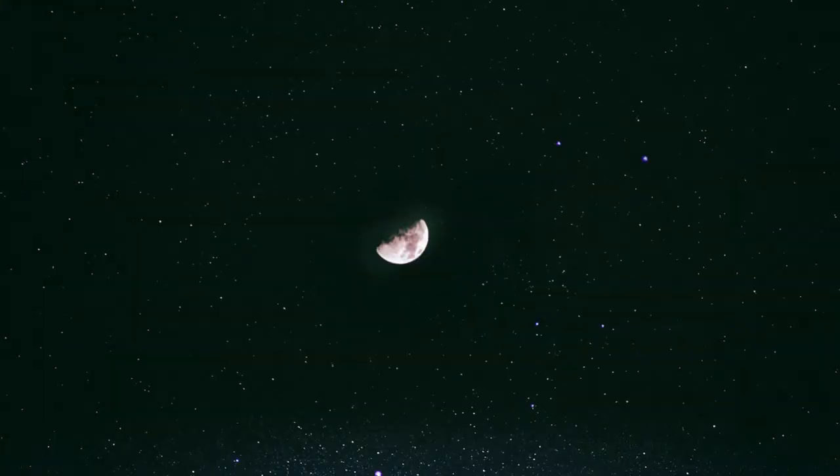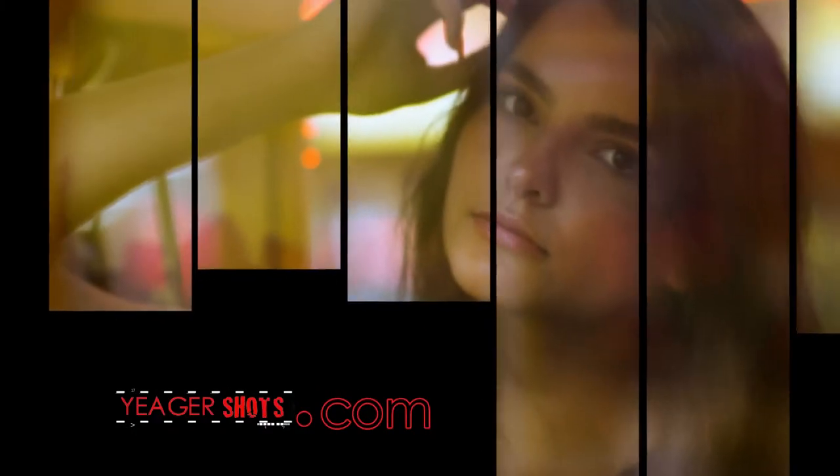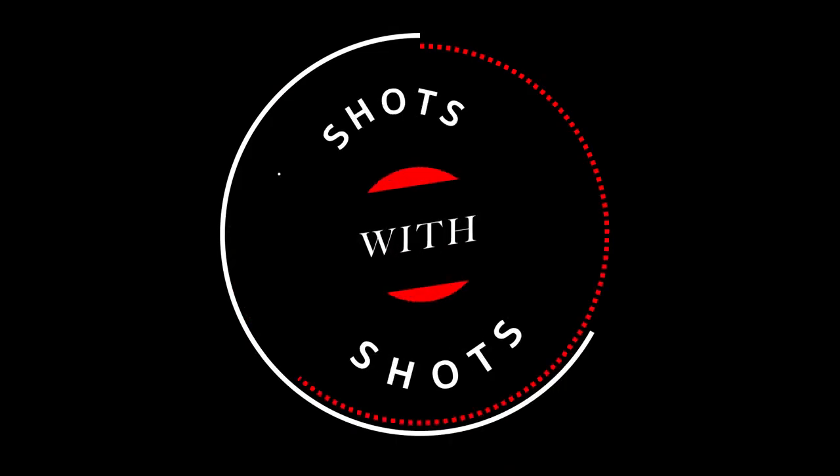Budweiser Copper Lager, Jim Beam, and Astrophotography today on Shots with Shots. I am Jaeger, your host of Shots with Shots — the show where I do some talking about these kind of shots that you drink, and then some talking about shots that involve cameras.